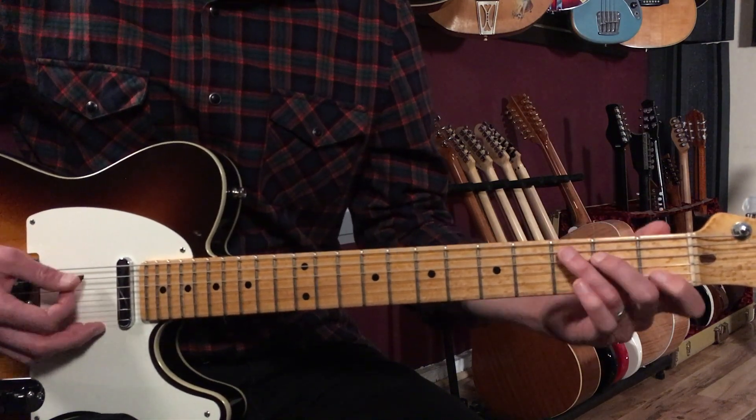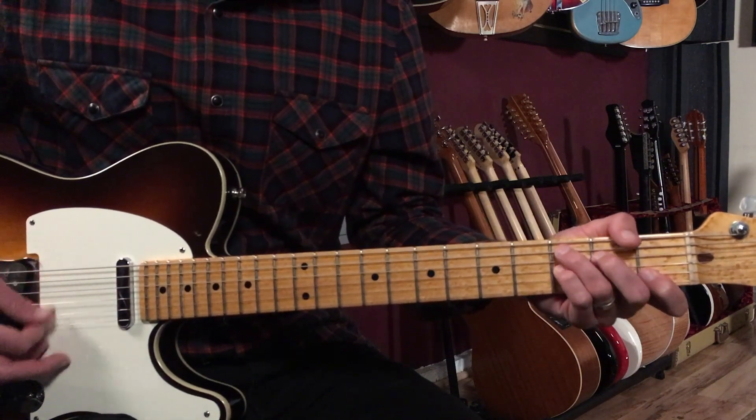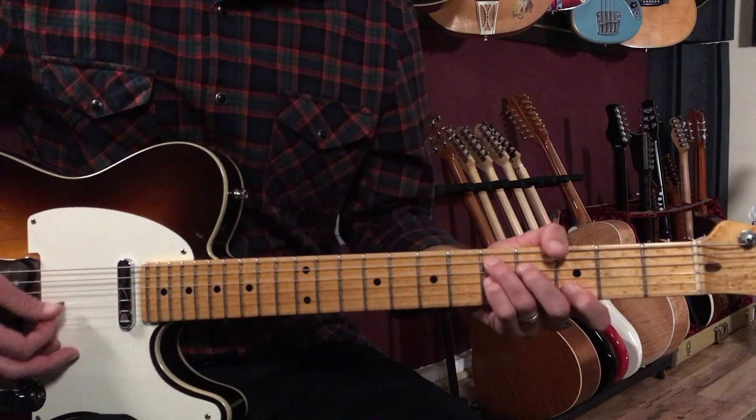The C7 looks like a C chord — we just add that pinky on the third fret of the third string. Then we're going to do the same shapes again but two frets higher, so we go to A7 and then D7.